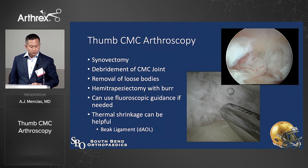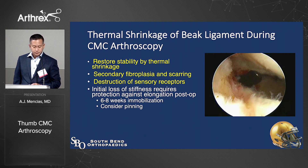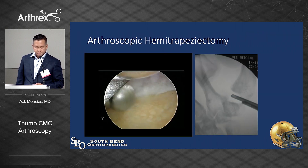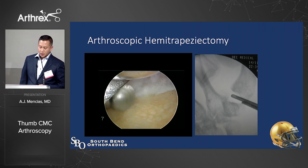You can do synovectomy, debridement, remove loose bodies, perform the hemitrapeziectomy with the burr, and use fluoroscopic guidance if needed. Thermal shrinkage is helpful — be diligent about debriding the volar synovitis and finding the beak ligament. You restore stability through thermal shrinkage via fibroplasia, scarring, and destruction of some sensory receptors, which decreases pain. I'll cast them rather than pin them, because stability will occur with immobilization as the capsule and ligaments tighten up. Fluoroscopy confirms adequate bone removal.